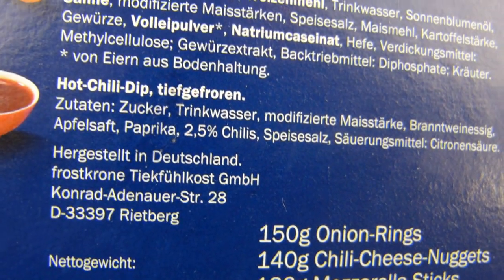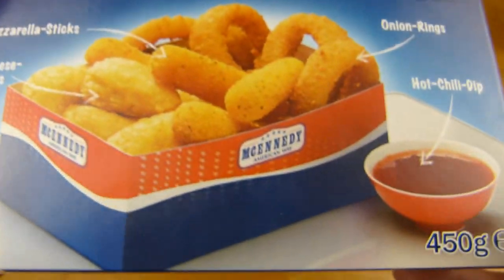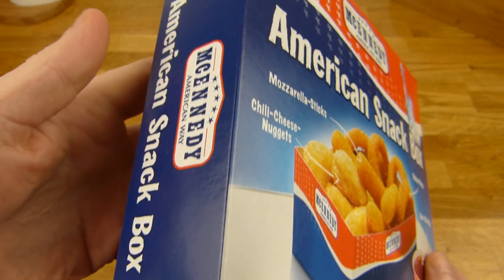It's made in Germany by Frostkrone Tiefkühlkost GmbH, Konrad Adenauer Straße 28. The price for this one is €2.99. Let's open it.